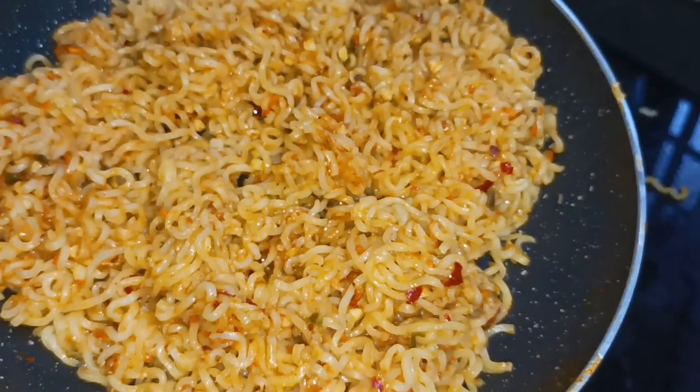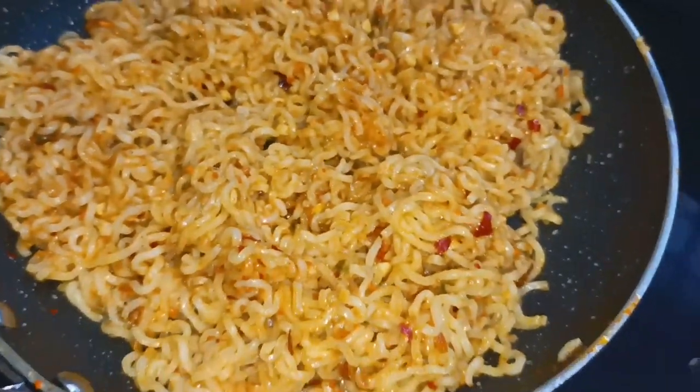Hello, Namaskaram. Hello everyone, welcome to another recipe.